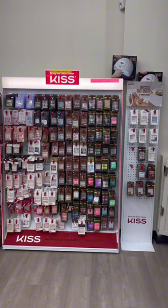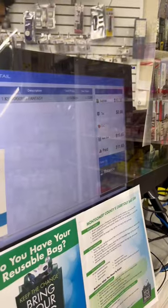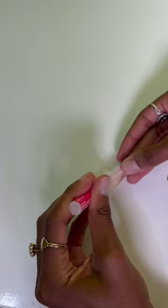I came to get some press-ons too. If you didn't know, I've been strictly using press-ons for like the past three years, and that's because I mastered my technique. My press-ons last me two to three weeks at a time and nothing is falling off — sometimes I literally have to force them off.